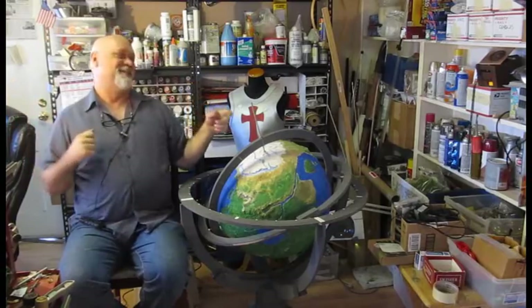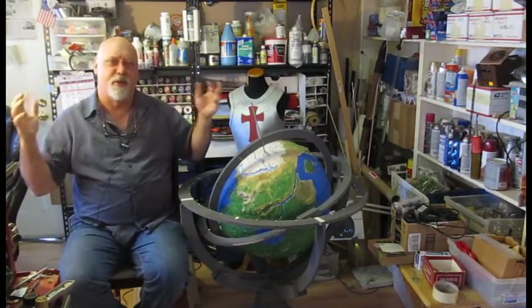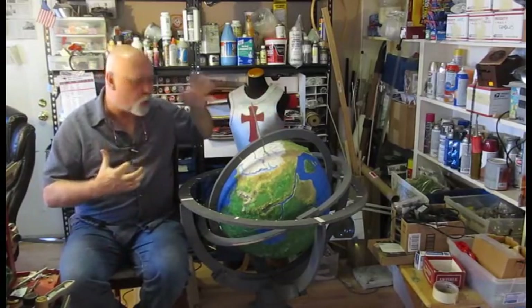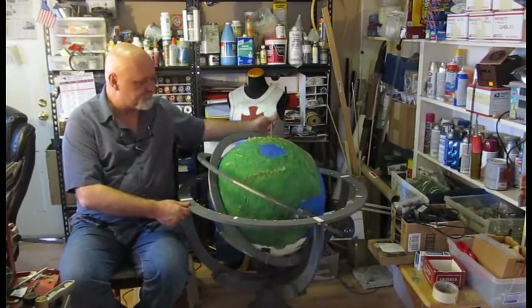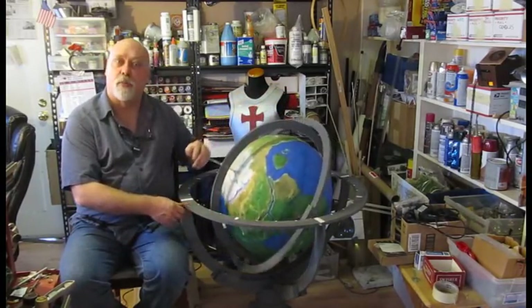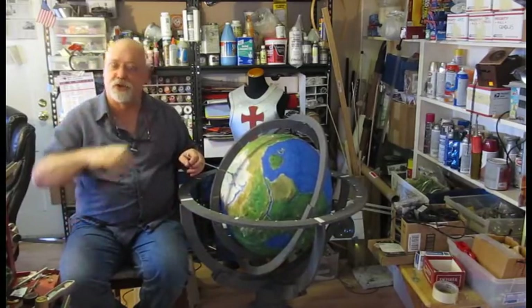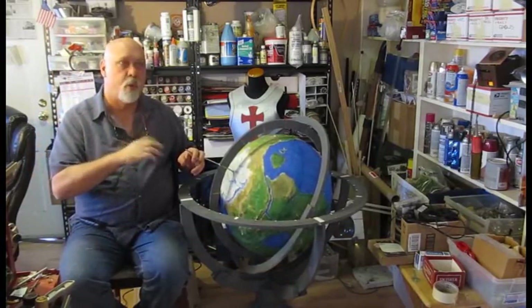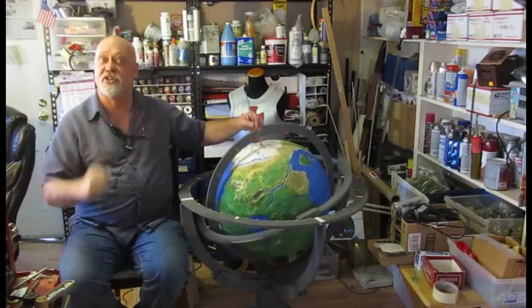What's a wizard's globe? Whenever you see a wizard's lair, or a wizard in his chambers, he always has something like this — this wonderful, interesting kind of globe of whatever fantasy world he's in.